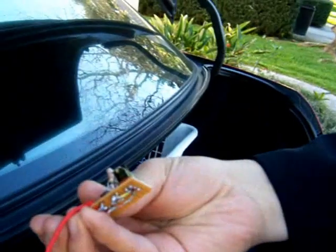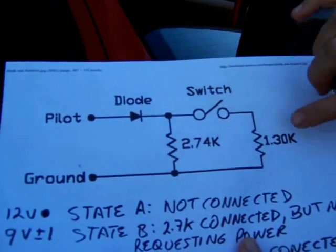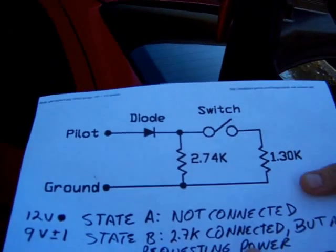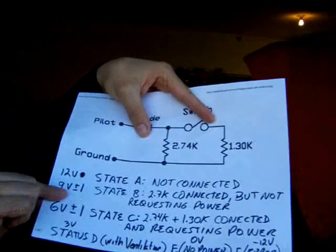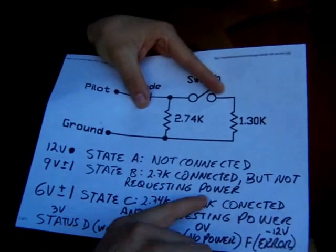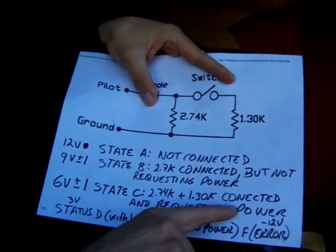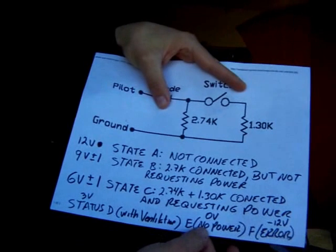So I built my own circuit. It's pretty much a diode, a resistance, and a switch with another resistance to put the resistances in parallel. The charging station recognizes six states: State A is not connected; State B is the car connected but not requesting power, which is 9 volts; and State C is 6 volts, with the two resistances in parallel connected via this switch — that's when the car is requesting power.